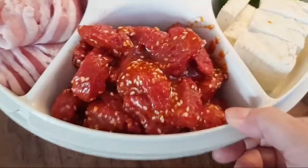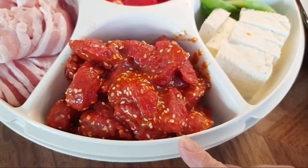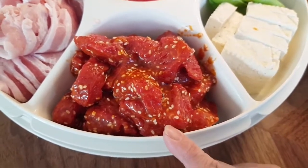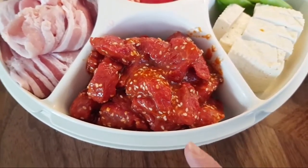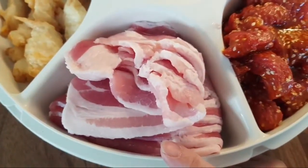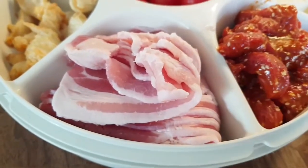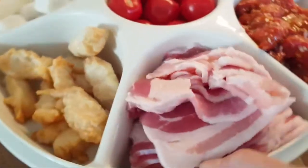For the beef, I have seasoned it with gochujang, sesame seed, a little bit of oil, and a little bit of soy — that's it. And over here I have pork in very thin slices. Korean people like to eat a lot of this, so I'm going to eat this also. It's slightly salty.